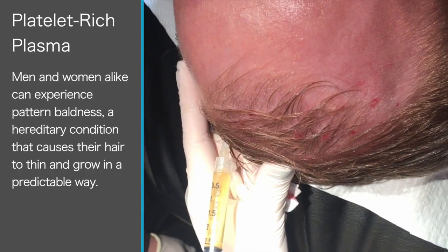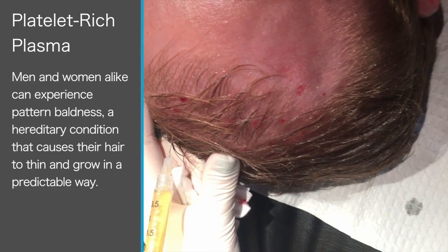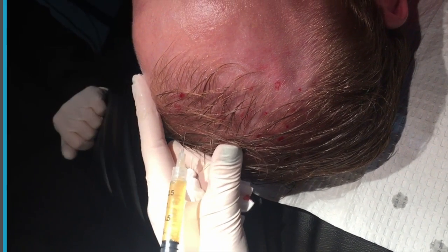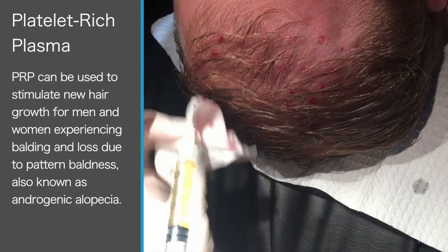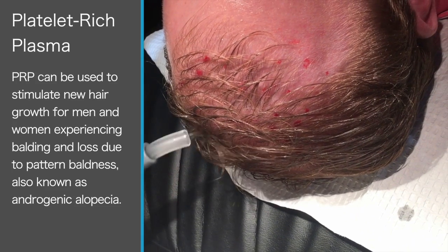We're going to recreate a conversation between the hair follicle and the hair bulge — B-U-L-G-E, not bulge. People misunderstand that. There are two parts we're stimulating to allow the hair to grow back thicker and more populated.